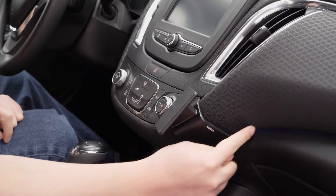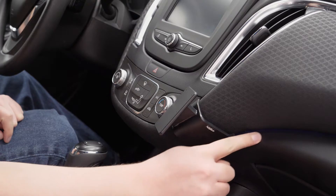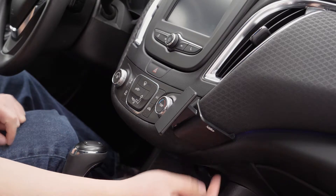Now the other part is going to go into the seam between the soft part of the dash and the harder part just above the glove box — so right in here.